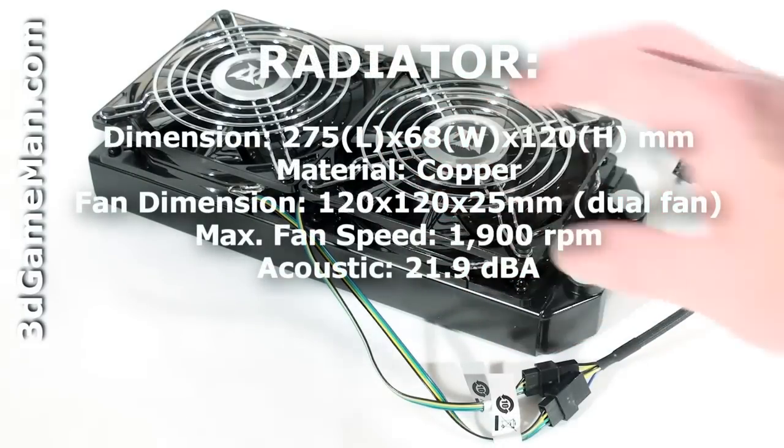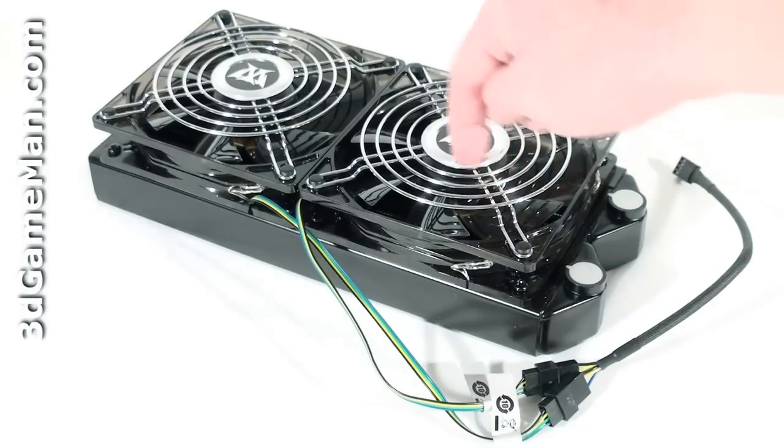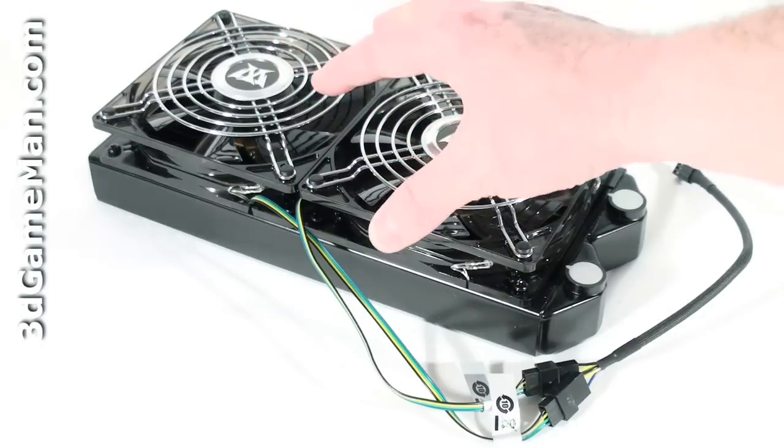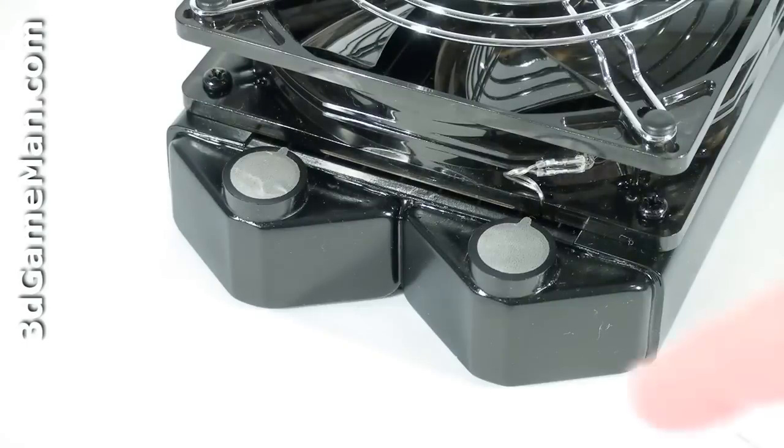two-row fins to maximize heat dissipation, and comes with two 120 millimeter blue LED fans pre-installed that get connected into the motherboard's fan header. There are also two holes for barbs which are covered with protective tape.